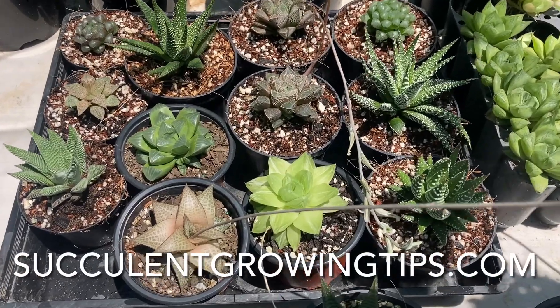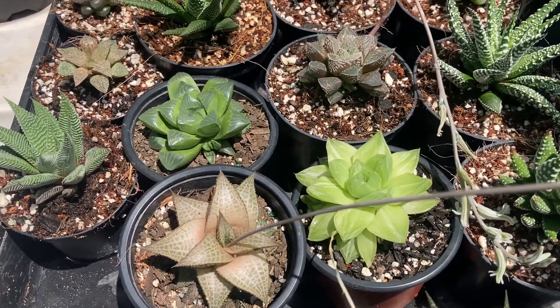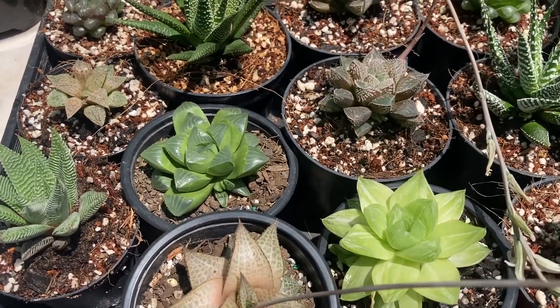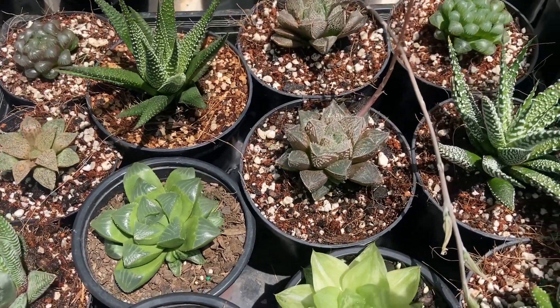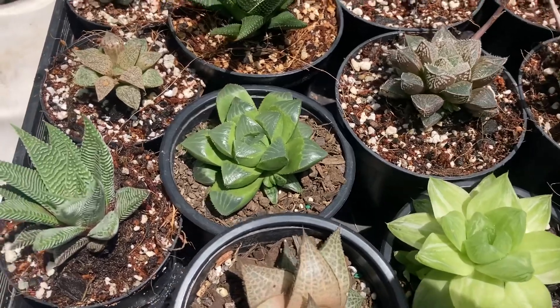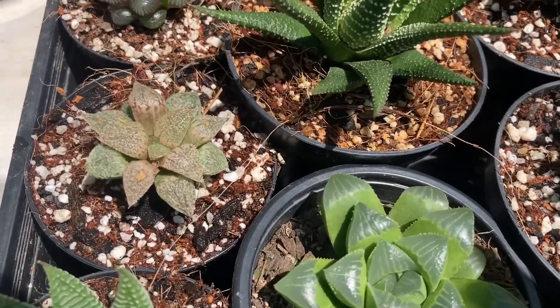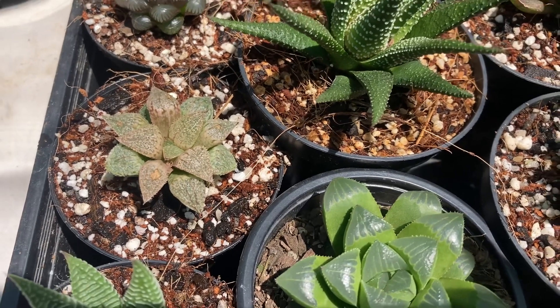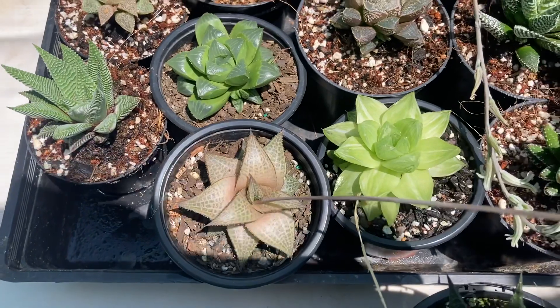Haworthia is a genus of plants native to southern parts of Africa. They are mostly found growing in shaded areas and the majority are green in color. Some of them have white splashes, some of them have leaves that you can see through, some of them are slightly gray with a bit of color to them, but mostly the majority are just nice and green.